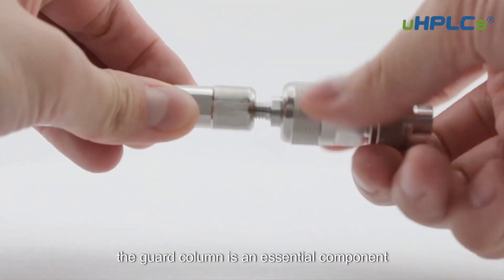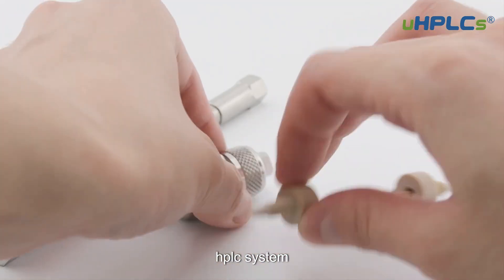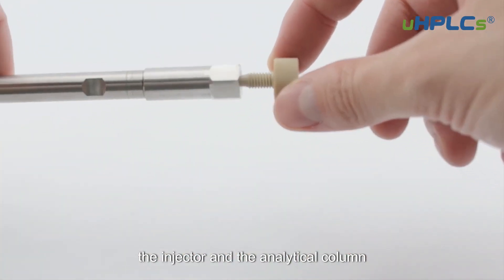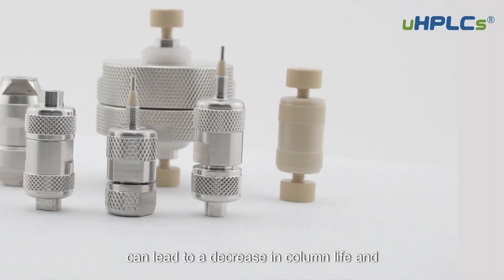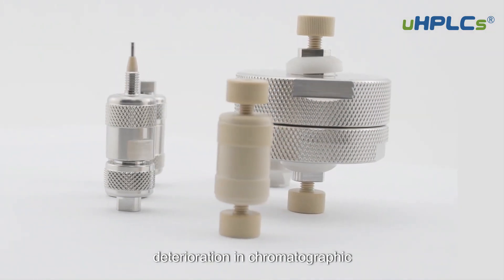The guard column is an essential component of a high-performance liquid chromatography system. It is a small column that is placed between the injector and the analytical column. Guard columns are designed to protect the analytical column from contaminants that may be present in the sample matrix, which can lead to a decrease in column life and deterioration in chromatographic performance.